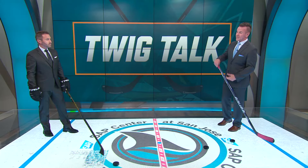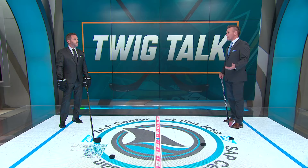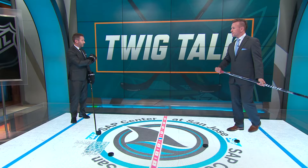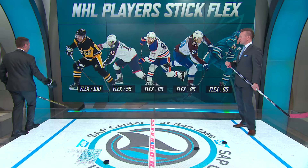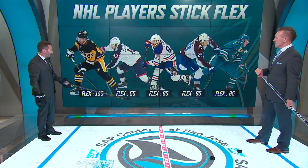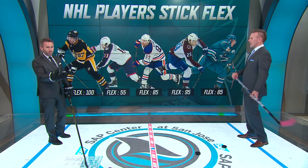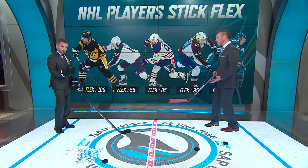Now, even retired and playing with the kids, my kid uses a 40 flex. I like how that flex and whippiness affects how quick you can get your shot off. In the NHL, guys use more flex based on how they play with the puck, how quick they want to snap it, or if they're using slap shots and one-timers. Sidney Crosby is on a 100, Johnny Hockey at 55, Connor McDavid 85, Nate McKinnon 95, and Nico Sturm of the Sharks at an 85 flex.